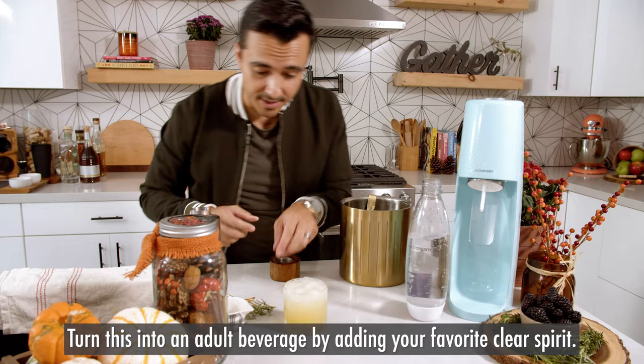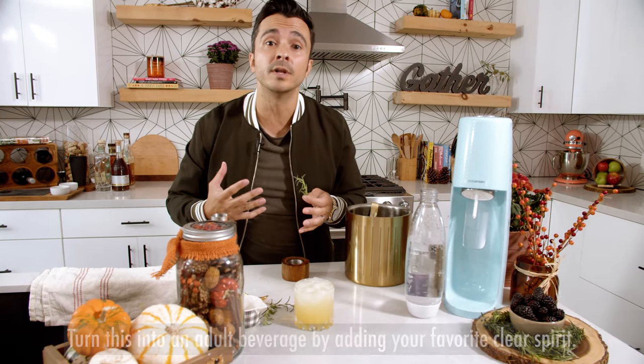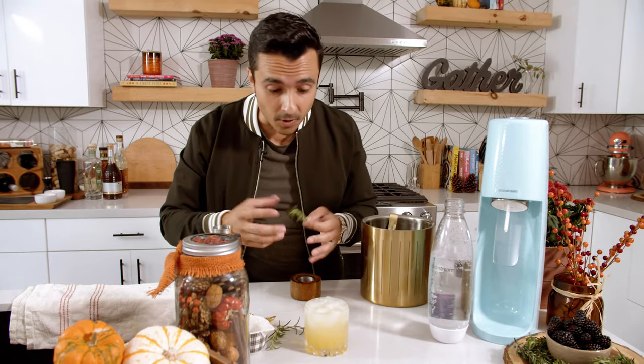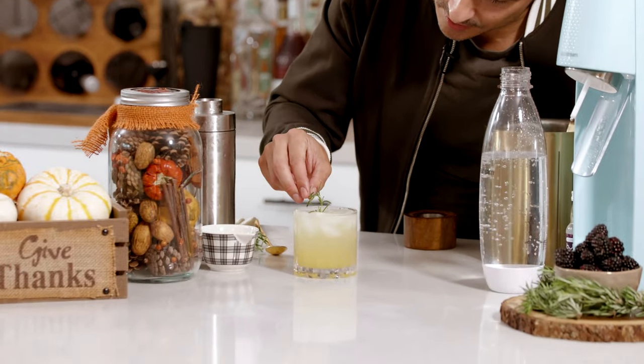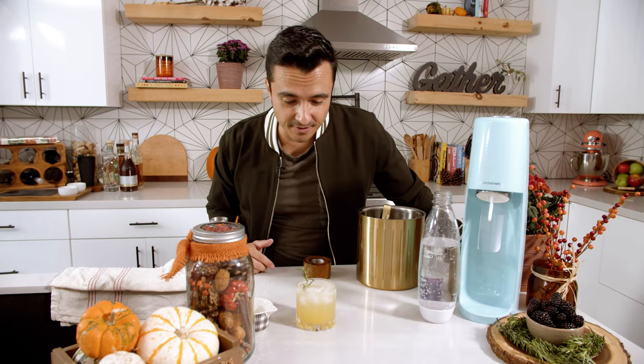There it is — it is a mocktail, and if you want to spike it up a little bit, it's gonna work really well with a good clear spirit, like maybe a nice juniper-y gin or vodka. You can't go wrong with vodka. And for the garnish, there's already rosemary in there — I love rosemary. And I think some little green color is gonna work perfectly for that rosemary-infused cocktail.